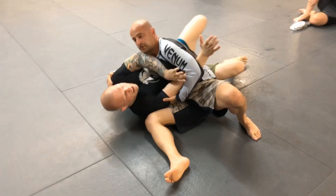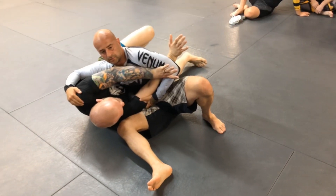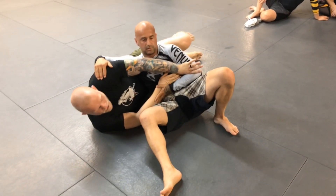And then sometimes you get a guy who's got terrible balance — strip your arm out and you're able to just push him away.